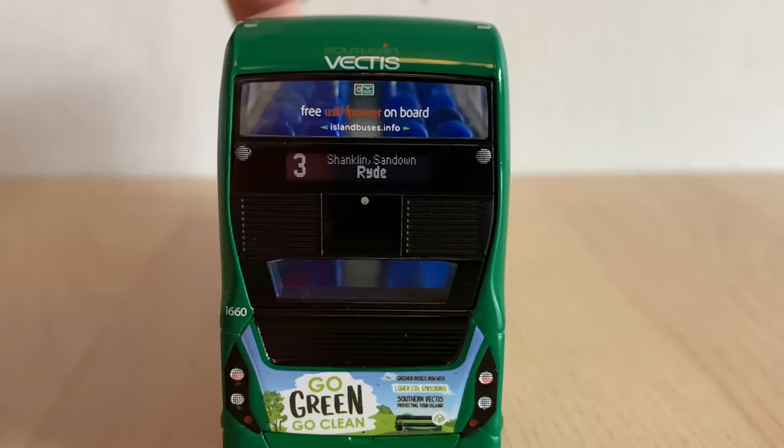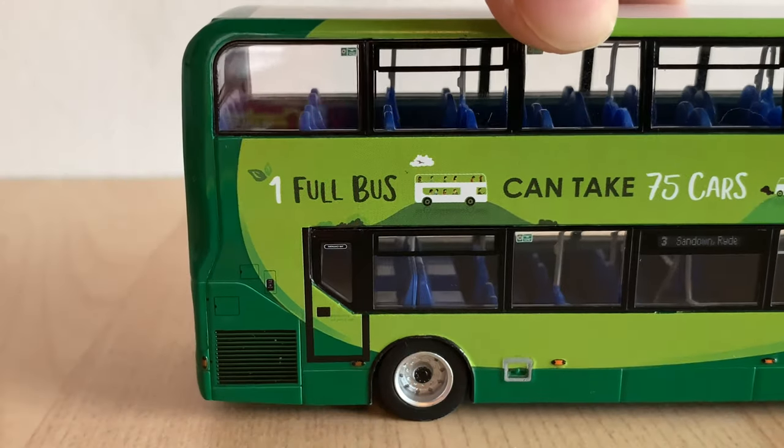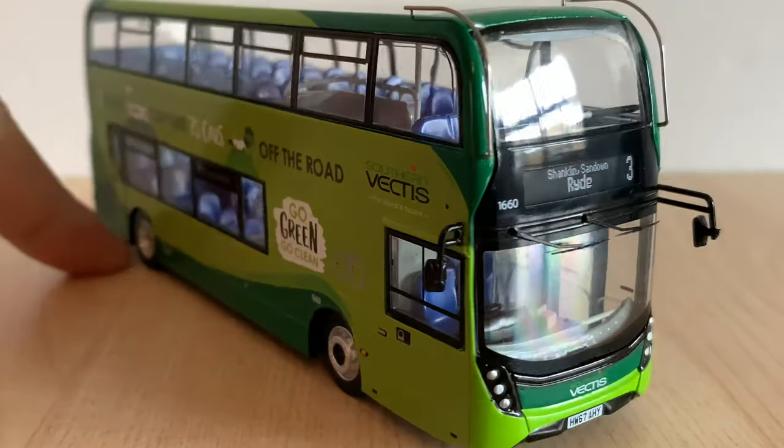Really nicely done. The nicely textured rear lights, the rear advert, and of course the rear exhaust. The side advert is very nice actually — really nicely textured. I'm really a big fan of the colour scheme. I like the kind of darker green and the lighter green. It's certainly very suitable for the vehicle. Really impressive.